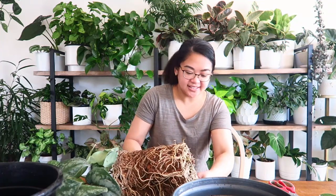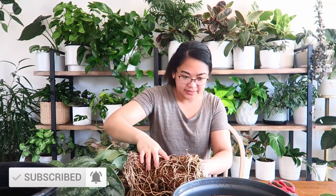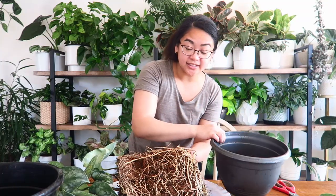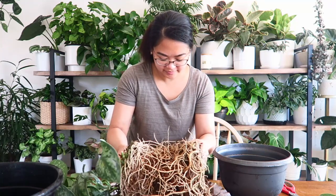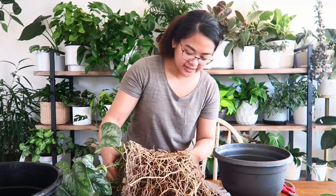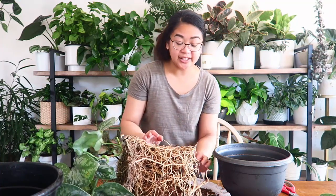Look at these roots — this is insane. I know I say don't disturb your plant, but wow. I'm having second thoughts about this pot, but there's just so much root and not a lot of plant, so I'm just going to stick to my gut feeling and put it in here. But I do want to shake out a lot of that not-so-great soil it's currently sitting in.